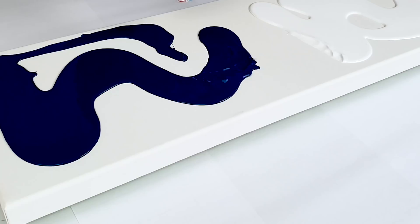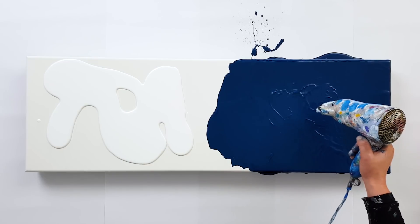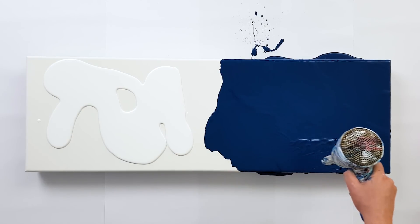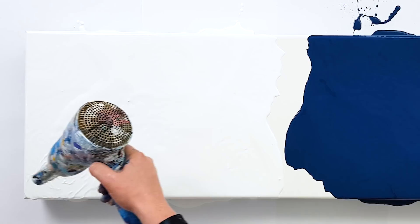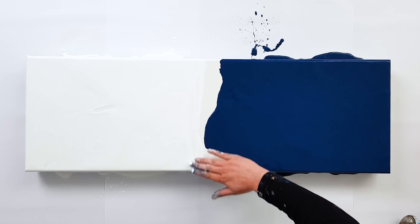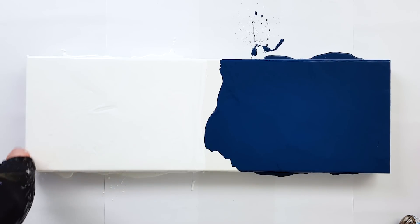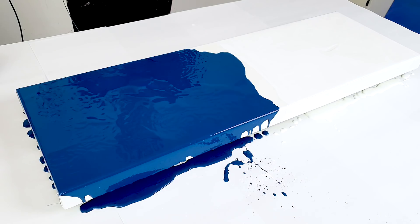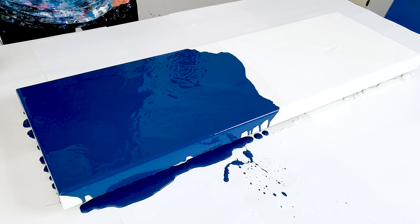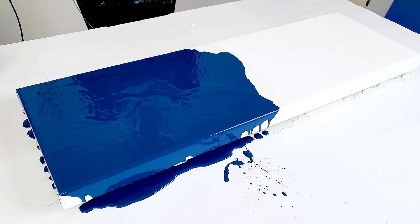Blow that out. Mixing the sides of course. And I do see here with that blue that there are some streaks of the paints gray still in there, so I think I need to mix it a little bit better.